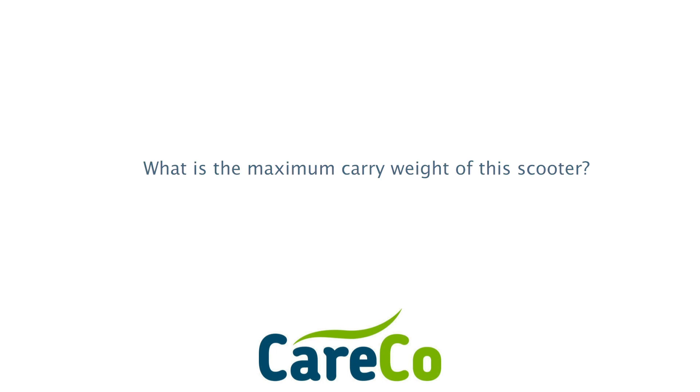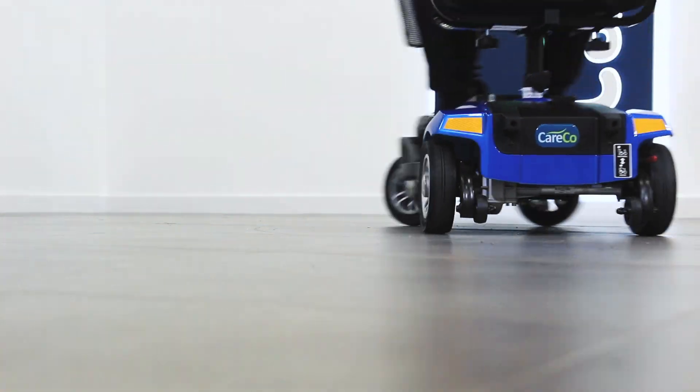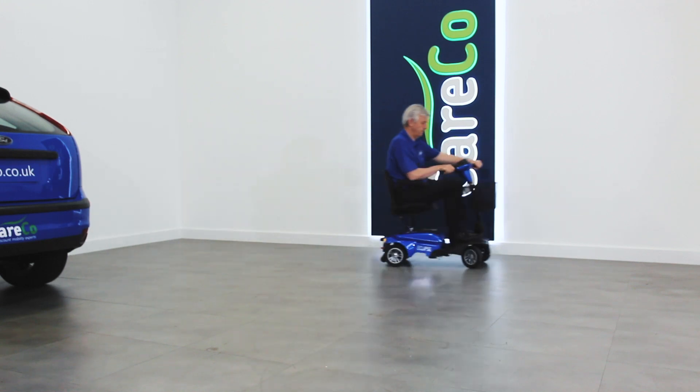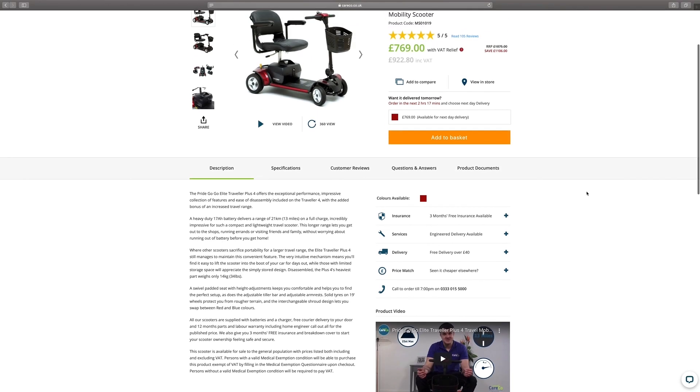What's the maximum carry weight of this scooter? This scooter has a total carry weight of 18 stone — that's 114 kilos. If you require a scooter which needs a larger carry weight but still breaks down, we recommend looking at